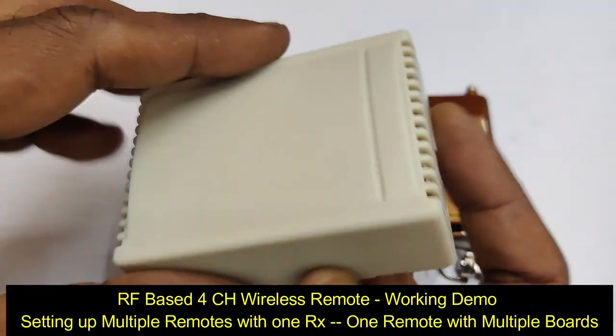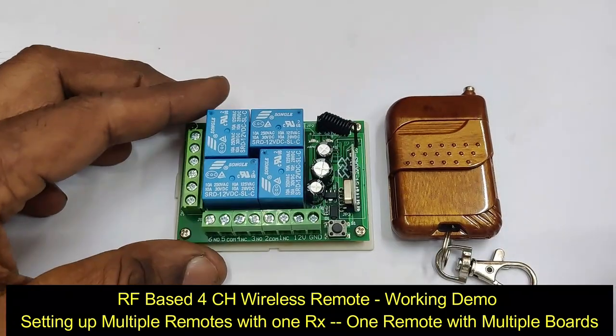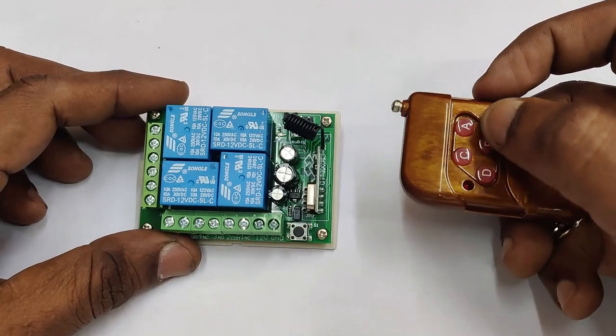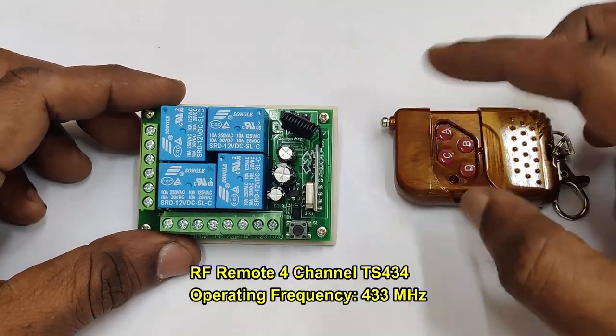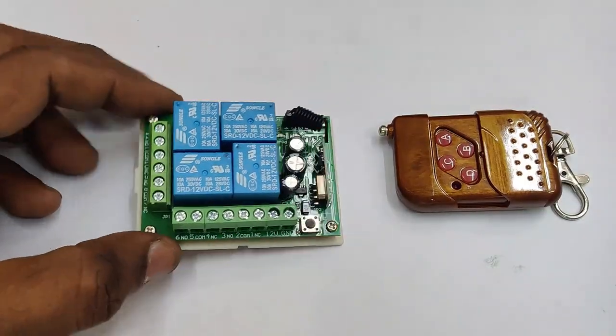This video is a demo on an RF-based 4-channel wireless remote, the TS434. Other models available are single channel, 2, 4, 8, and up to 16 channels. The operating frequency is 433 MHz and the operating range is around 100 to 150 feet, even without line of sight.